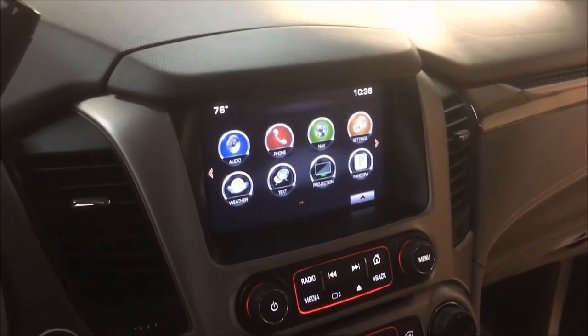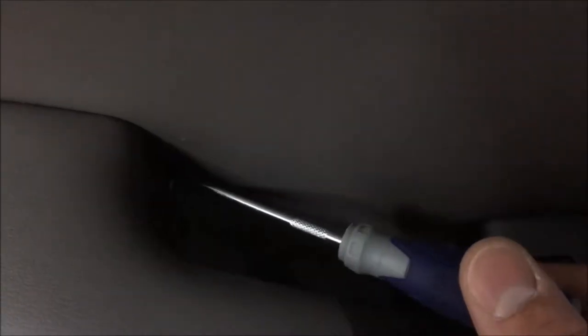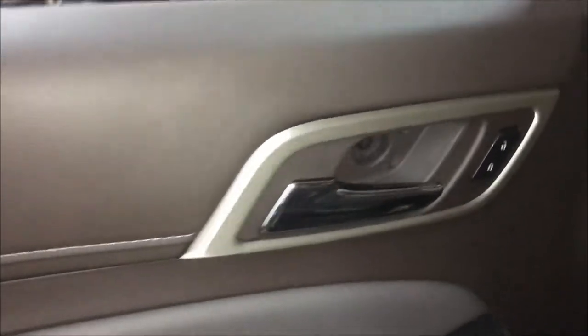We're gonna start by taking the door panel off on the left side — it'll be the same process on the right. To start, there's a little hidden panel here that's gotta come up to expose a screw, and then this panel should just start popping off all the way around the edge of the door. FYI, this is kind of a real pain in the butt.